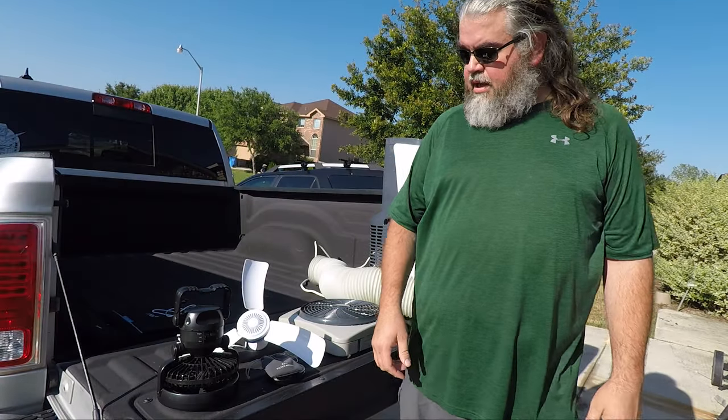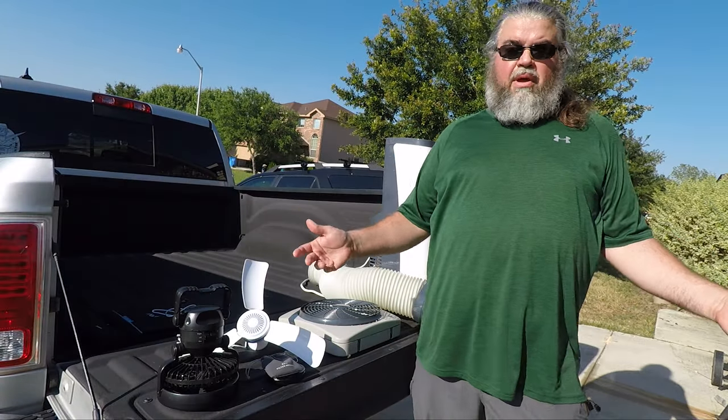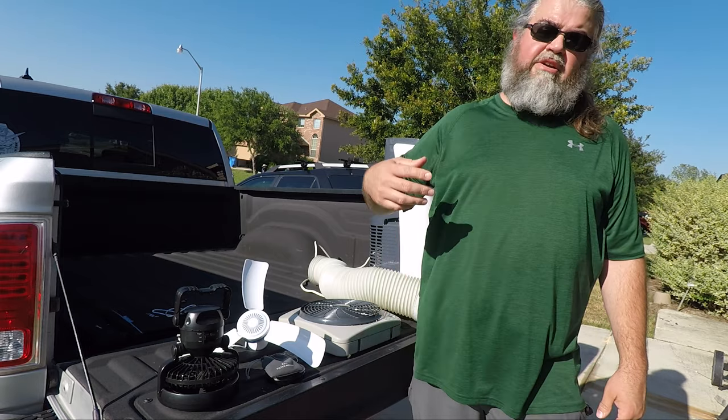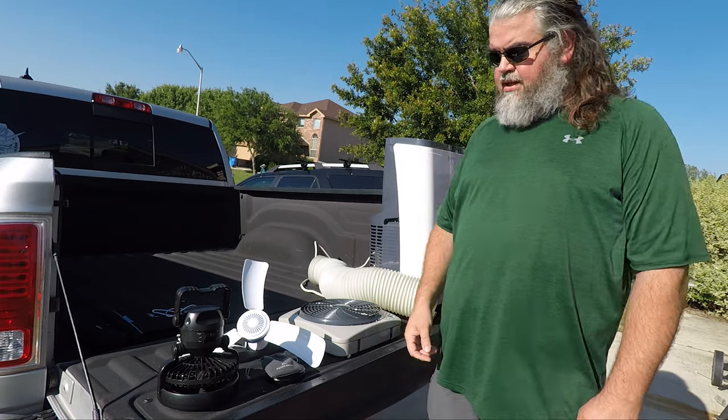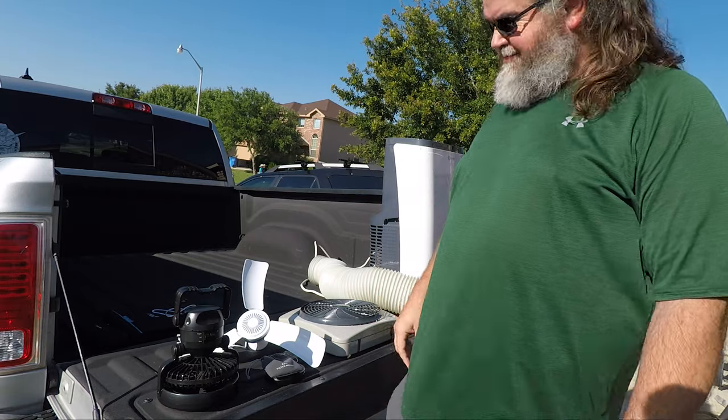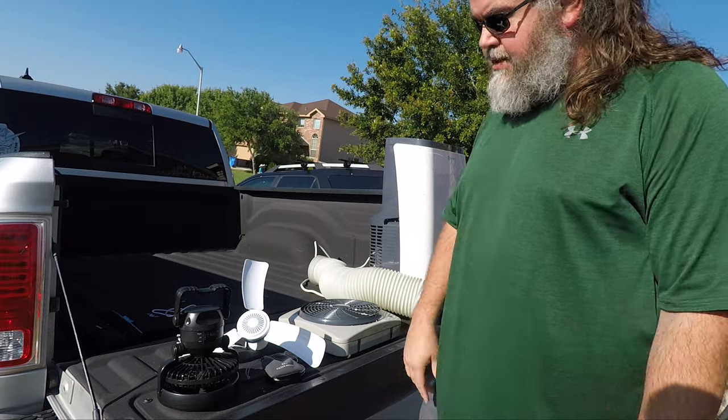What better day to do a video about keeping cool than on a 100-degree day in Texas? I'm hot, I'm sweaty — let's talk about fans. This is the cool episode.